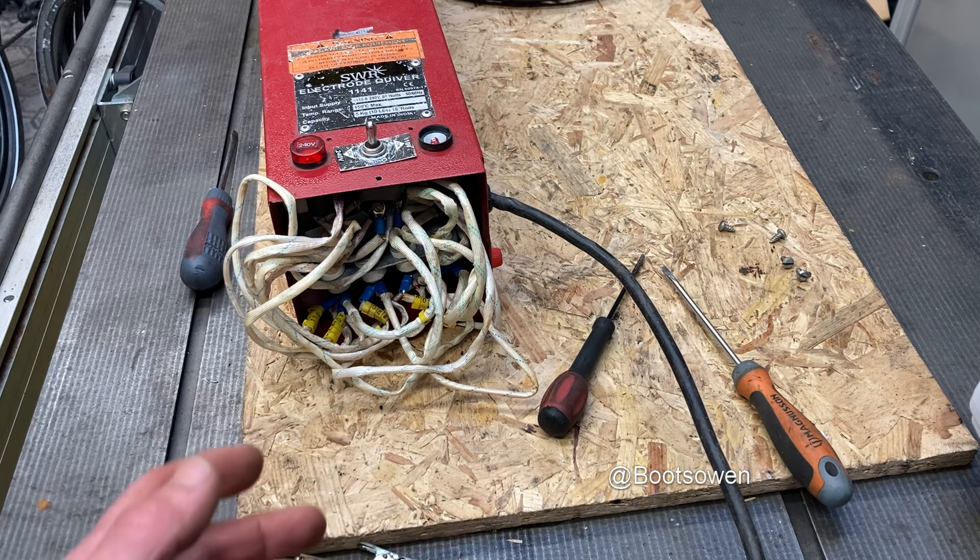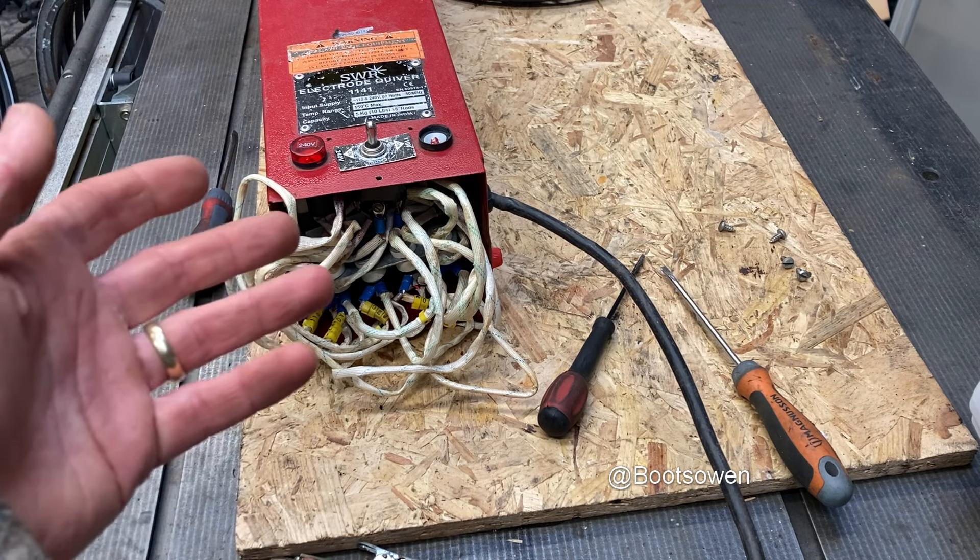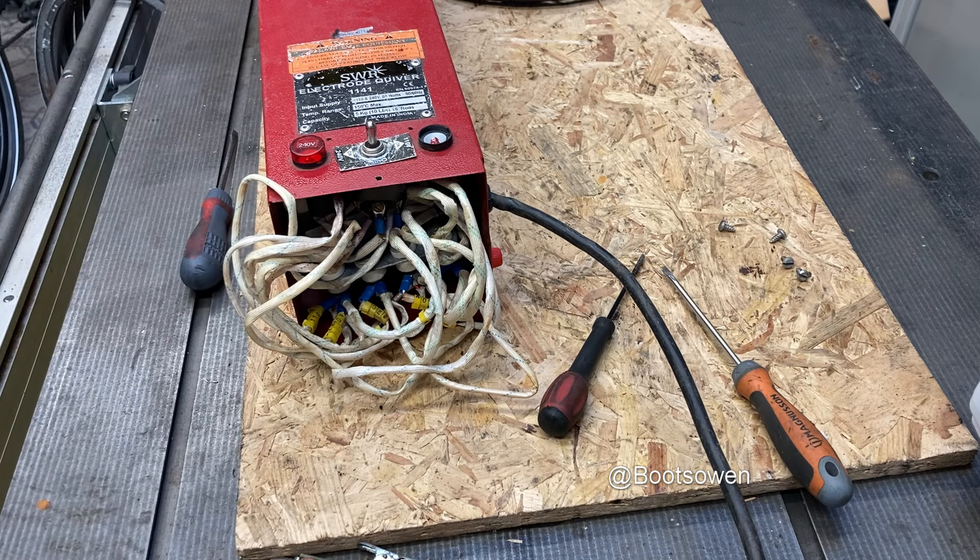A gift's a strange term for something that's broken that you might like to fix and don't want back. You could throw it in the scrap - it's worth maybe 20p as light iron. Chop the wire off it, maybe doubles in value. Either way, SWP electrode quiver 1141, you are working - and I guess we don't have the actual wiring diagram, but I think I could bodge it up pretty quickly.